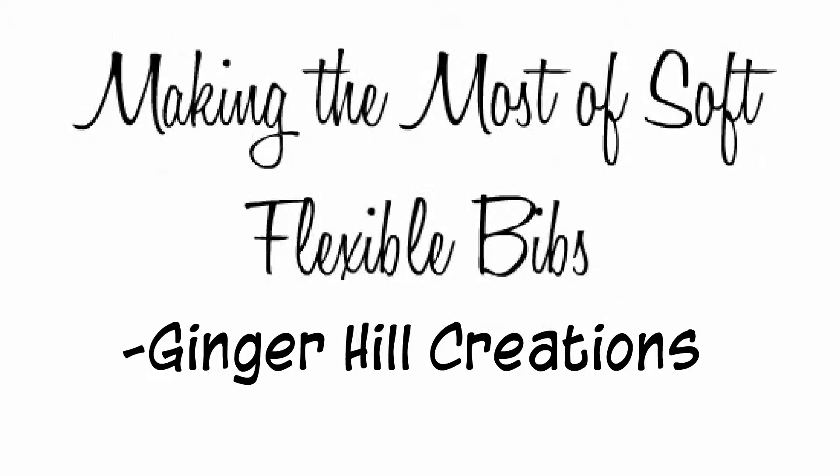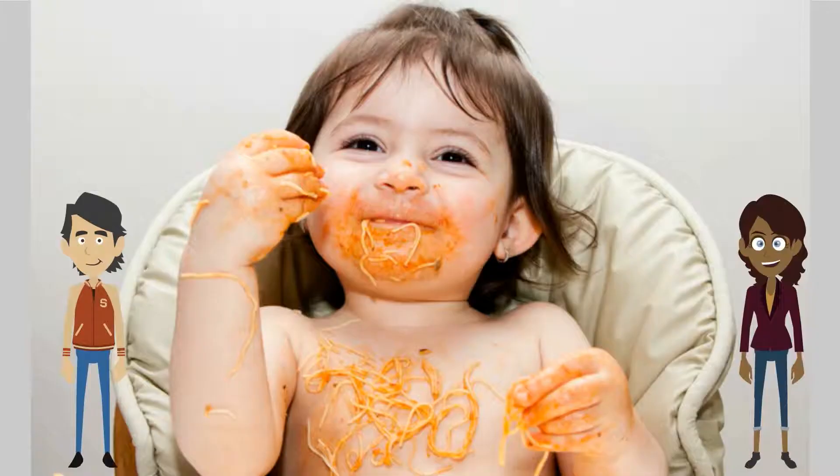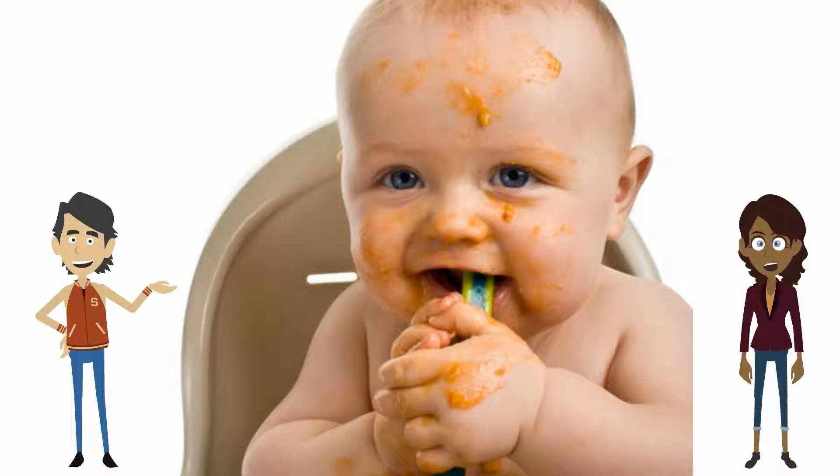Making the most of soft flexible bibs by Ginger Hill Creations. Kids are adorable, but they're messy. Like puppies romping through the mud, my kids hurtle through meals and play time. They're wonderful children, but orderly and in complete control of their food-loaded spoons? Not quite.